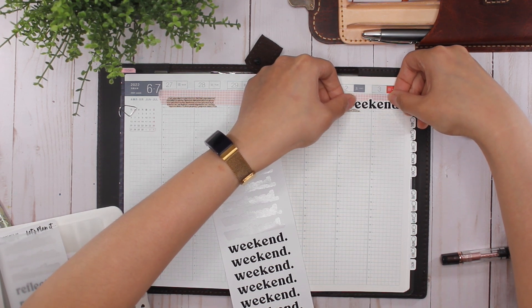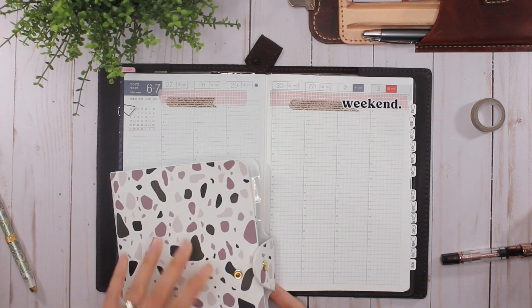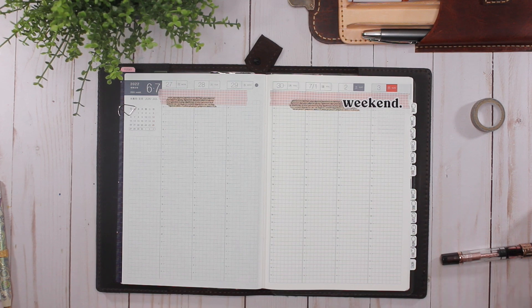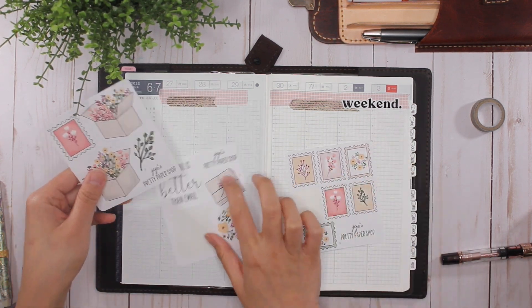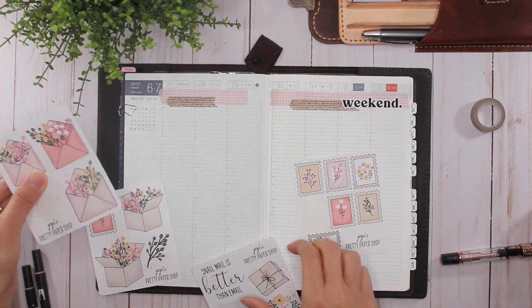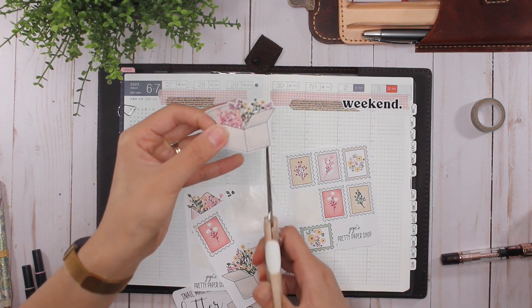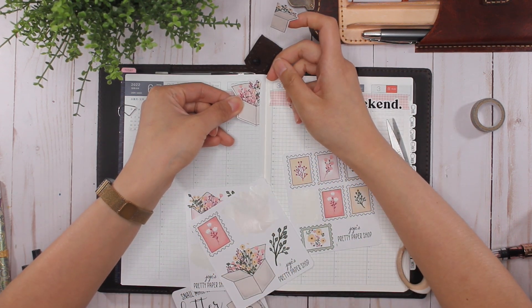I have three different sticker albums from According to Ali and they're organized in a certain way — this one is just bursting at the seams. I want to put a sticker up there but it almost feels too big. I'm going to cut this box sticker — not exactly down the middle — and I know some of you are like 'don't cut the sticker,' but it's just a sticker. It's okay to cut it and it's actually going to create a really cute effect.